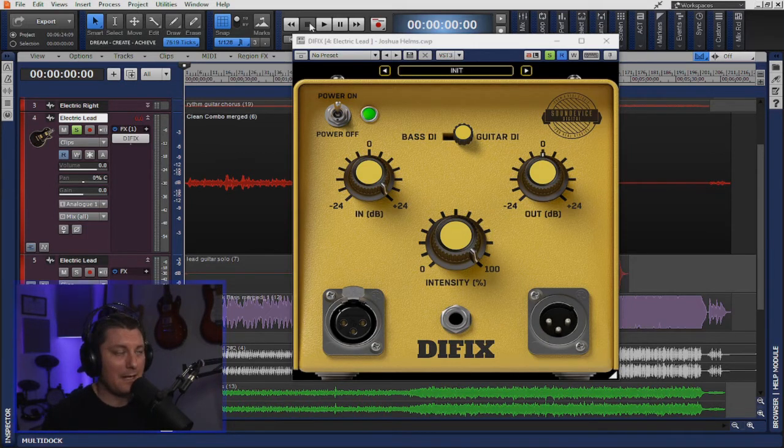Even at 100%, it sounds like it's just doing exactly what it's supposed to do, which is literally just taking that dry, sterile DI source and putting a little bit of roundness on it with some saturation.